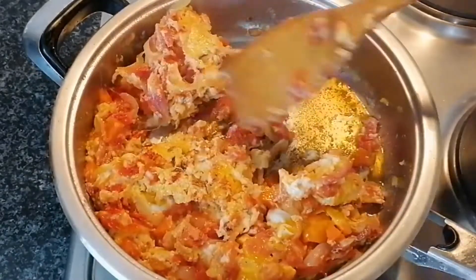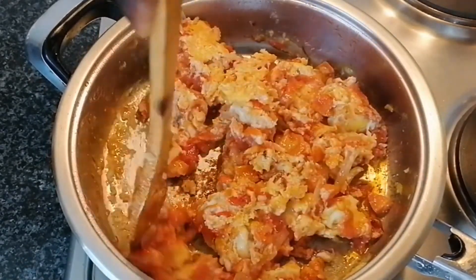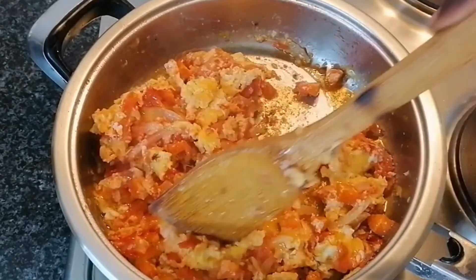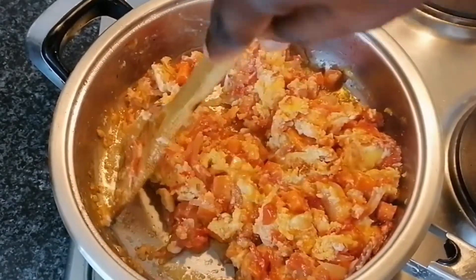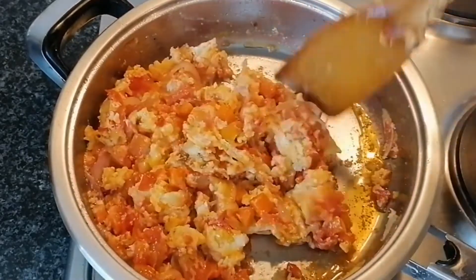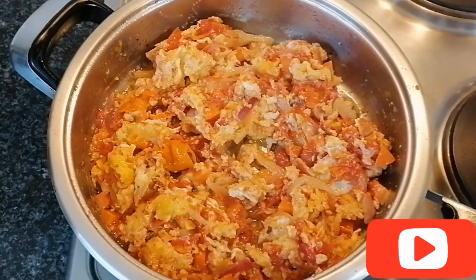I'll also leave it for about two minutes. Once our eggs are a bit firm, I'm going to flip it and turn it over so that the surface will also get the chance to cook. I'll be gentle, give it a little stir, and let it sit for about three more minutes.